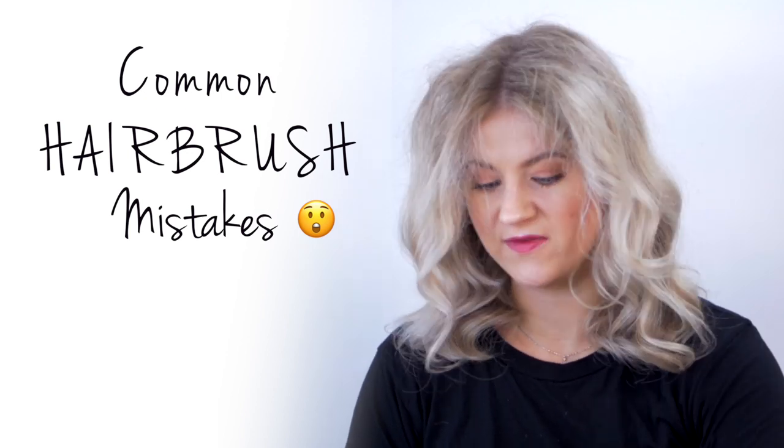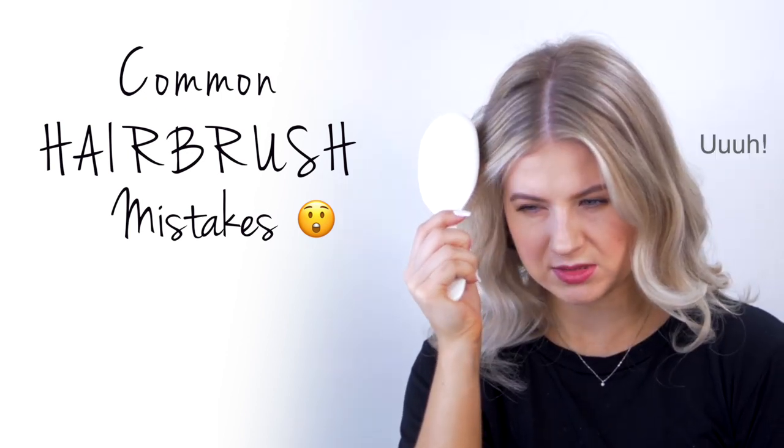This right here is like probably the best look I have ever had in my life. Today I wanna go over some common mistakes when using a hairbrush.